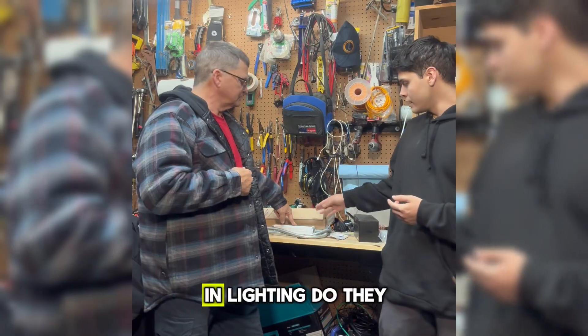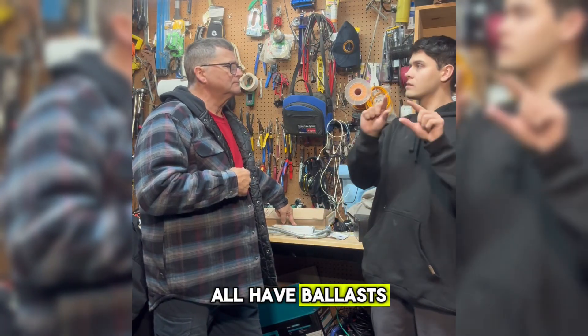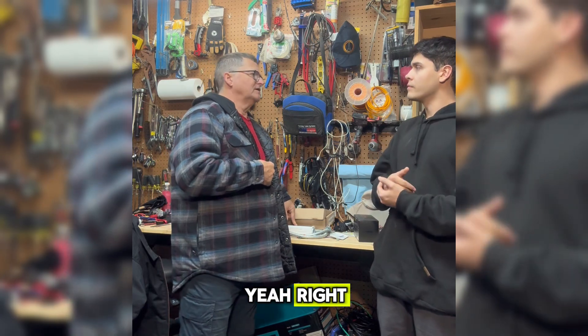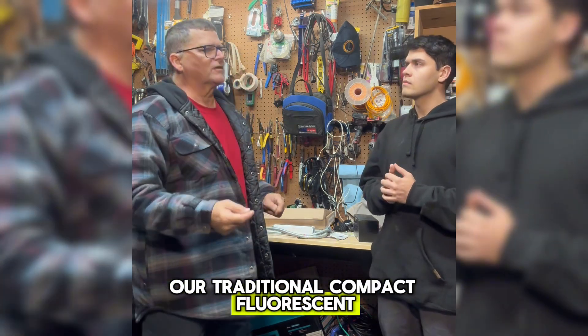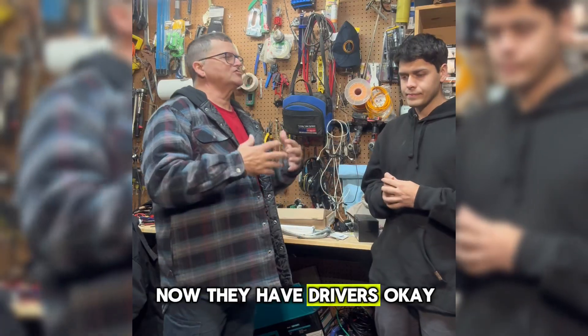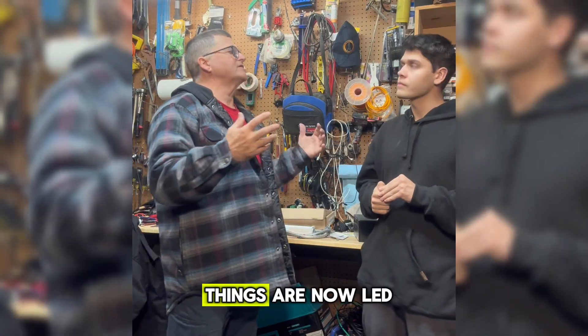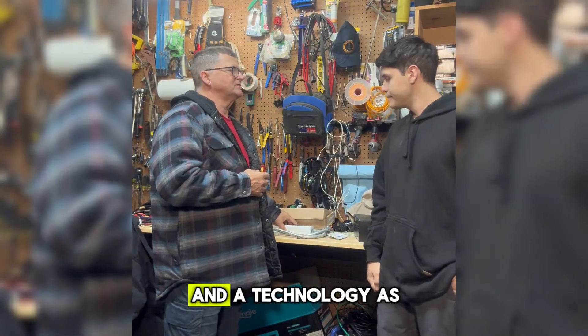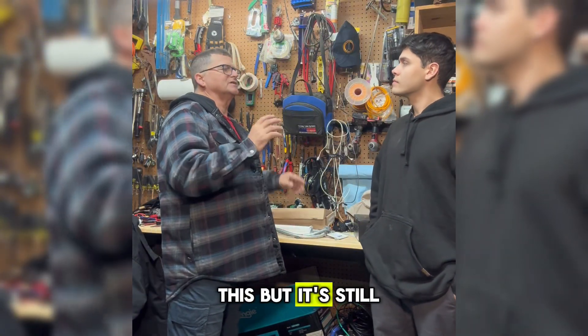Mainly in lighting — do they all have ballasts? Not anymore, because lighting has evolved. A traditional compact fluorescent has a ballast, but now they have drivers. A lot of things are now LED, with a little different technology, but it's still the same concept.